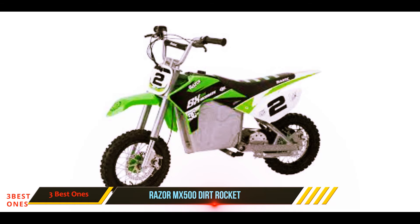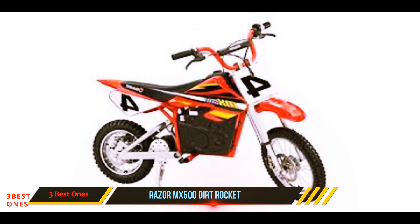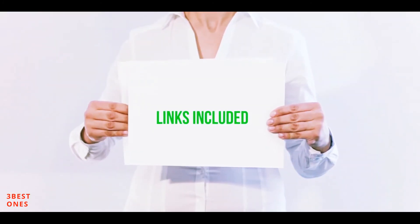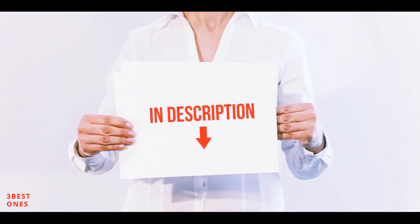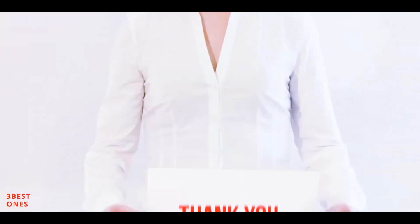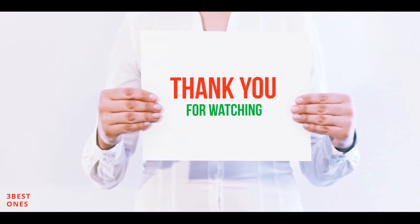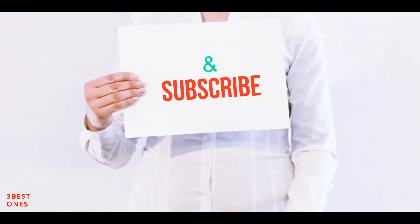It has a rating of 4.2 on Amazon with nearly 400 people reviewing it, which we think goes a long way in convincing bike riders that this is another solid choice. All of these items are available on Amazon — I have included all the links in the description. You can check out those links for more information and the latest price. Thank you for watching! If you like this video, please hit the like button, share with your friends, and be sure to subscribe.